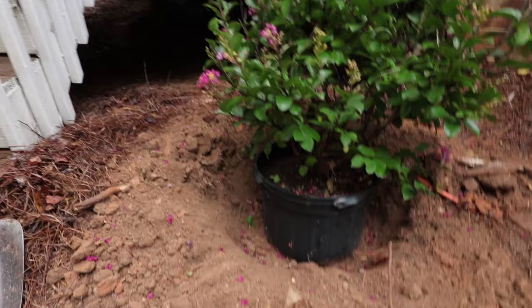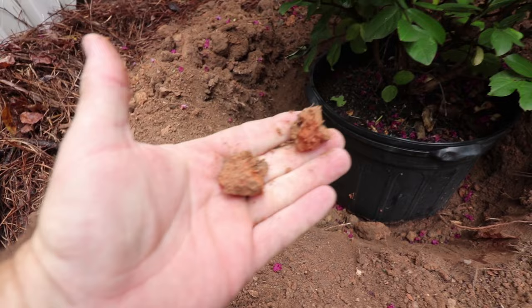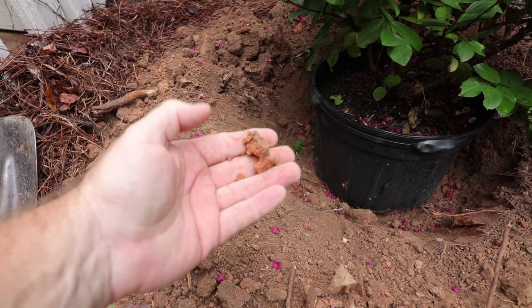I actually have a heavy clay soil here, but because I've been mulching this space for the last 20 years or so, the soil has actually improved quite a bit. So I'm going to amend this, but I'm not going to amend it a whole lot. If you have very heavy clay soils like this, we'll use pine bark soil conditioner, and I'm going to use some of that. If you have sandier soils, you would definitely lean more toward peat moss, which would hold some water in place.